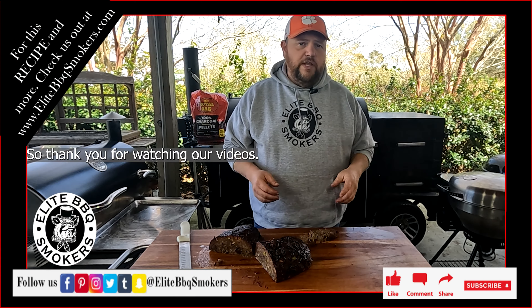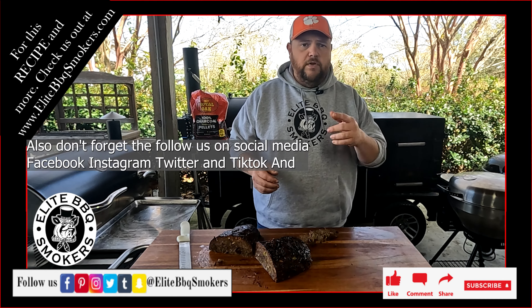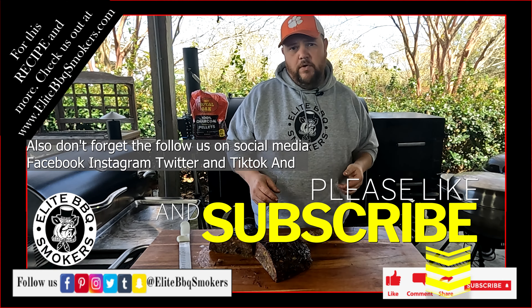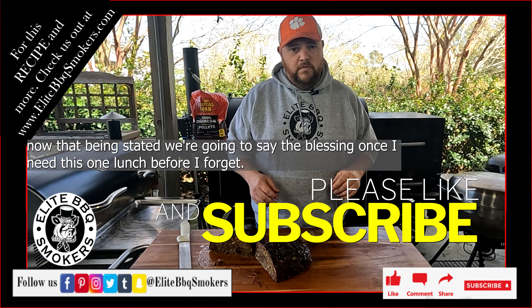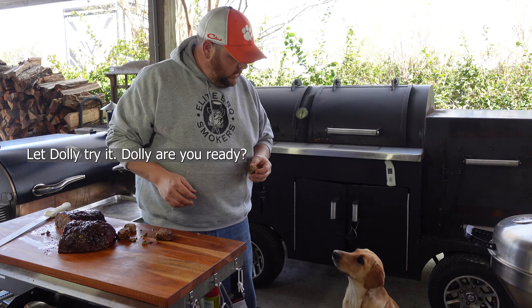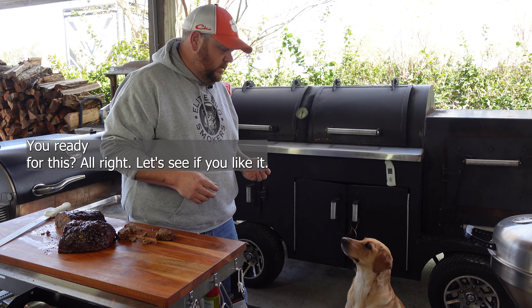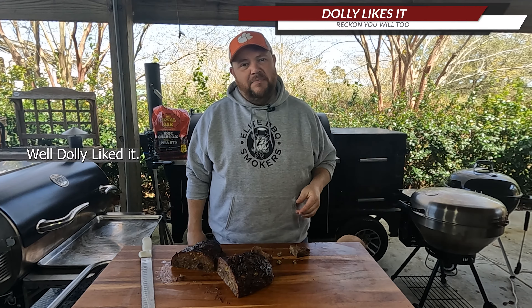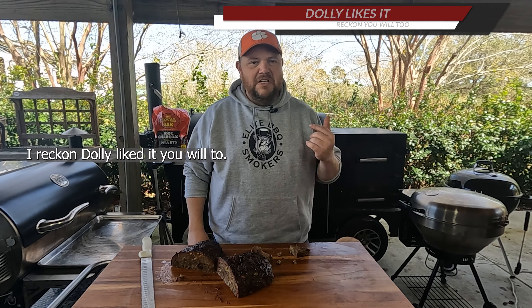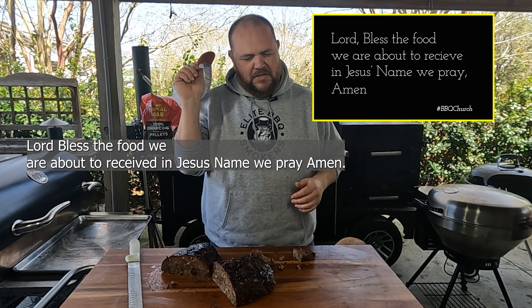Take this recipe and technique and give it a try next time you do a meatloaf — I promise you won't be disappointed. It's got an awesome flavor, and the way we cooked it maintained the moisture. Thank you for watching. Please like, share, subscribe, and turn the notification bell on. Don't forget to follow us on social media — Facebook, Instagram, Twitter, and TikTok. We're going to say a blessing and go inside and eat this for lunch, but first we've got to let Dolly try it. Dolly liked it — I reckon you will too. Lord, bless this food. Amen.